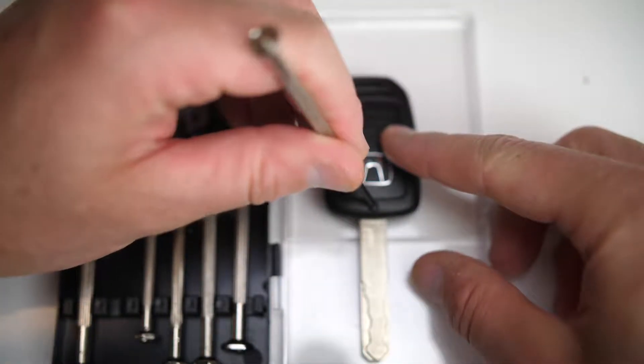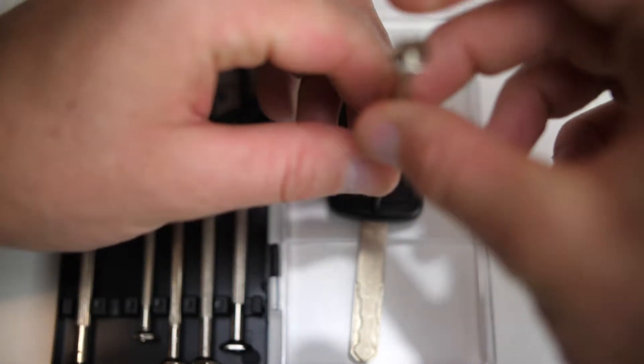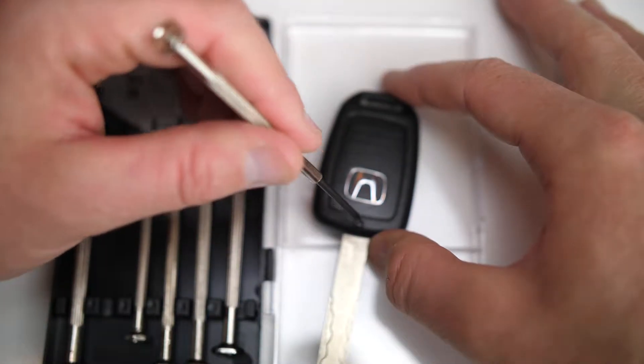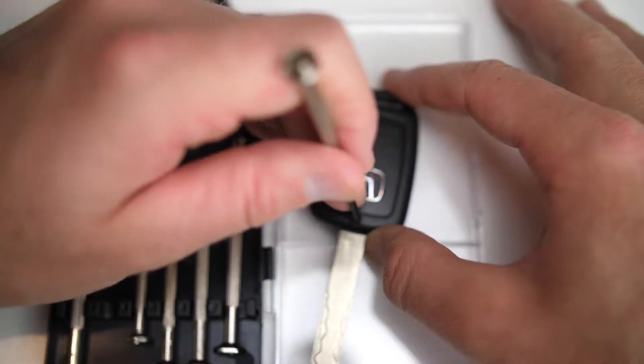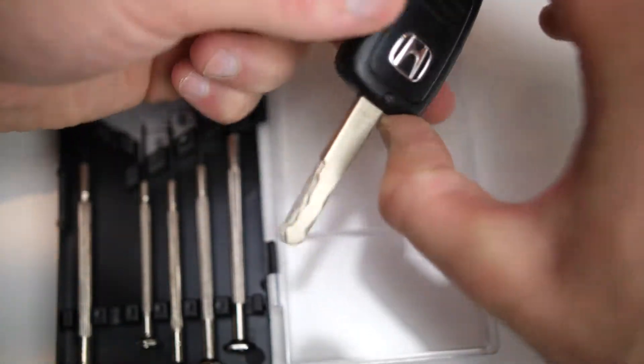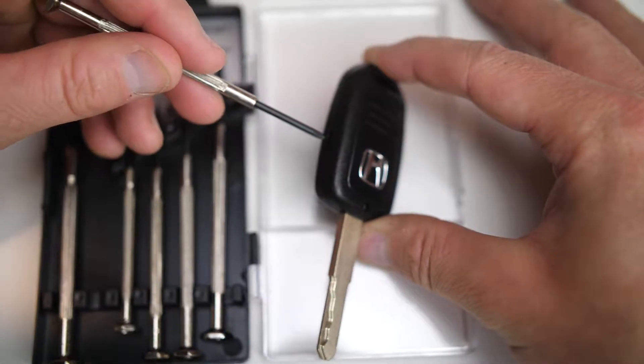The first time you take this screw out it'll be kind of tough because it's down pretty low and it's pretty tight. Just unscrew it — I've already loosened it so this is going to go a lot quicker than it might for you your first time, but you really have to push down to get this screw out. Once you've gotten that out, drop it out.